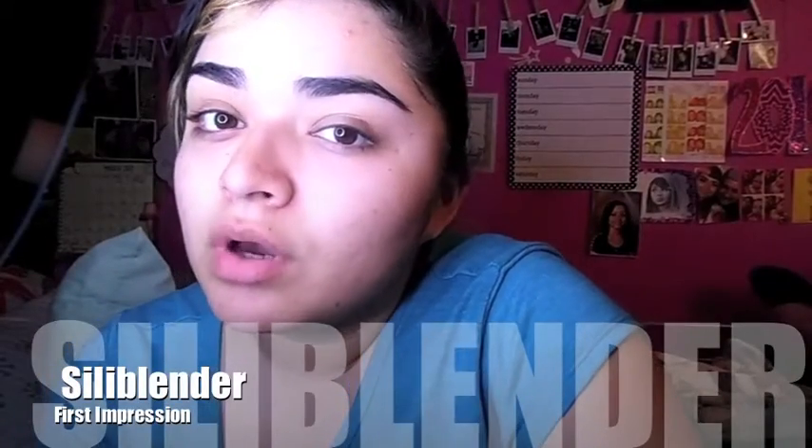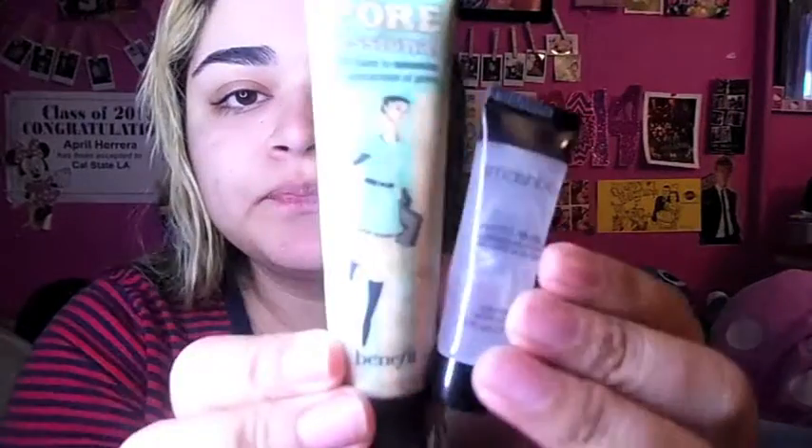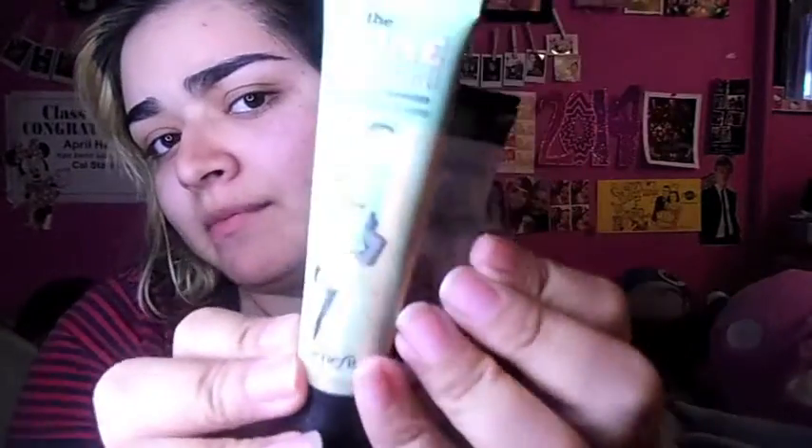Today I'm gonna try the new Siliblender — never tried it before, this is my first time, so I hope you guys enjoy this video. I'm just gonna take two primers: the Smashbox Photo Finish Primer and the Professional Primer from Benefit.